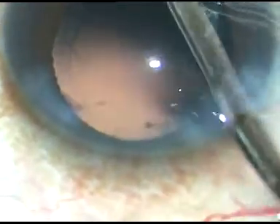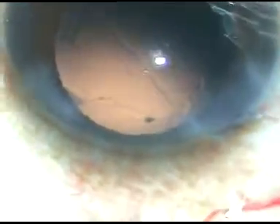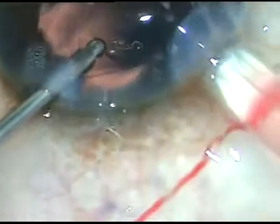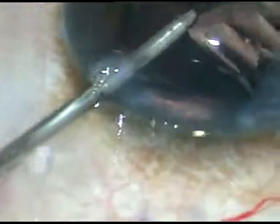A little bit of polishing of the posterior capsule is done. A hydrophilic acrylic intraocular lens is implanted under irrigation in this case.